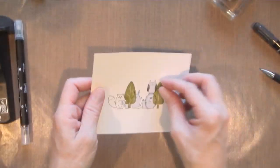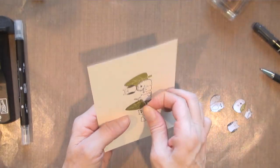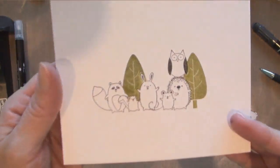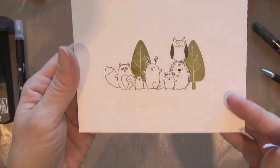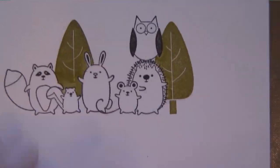Now I'm going to peel everything away — and there you have it. I slowed it down so you can see.